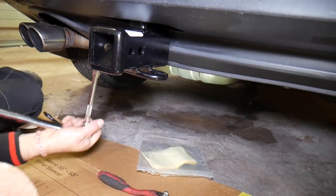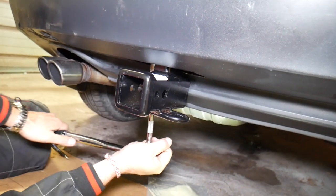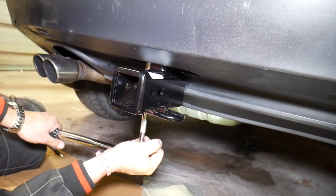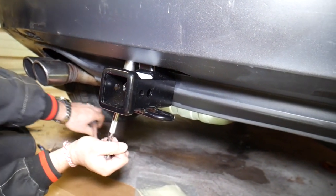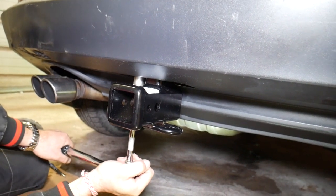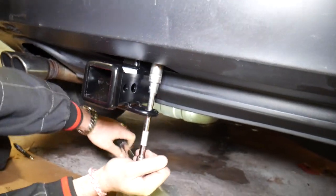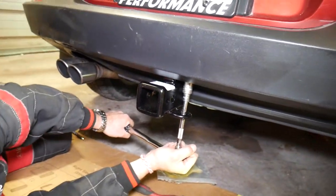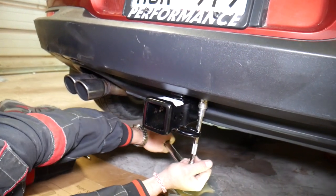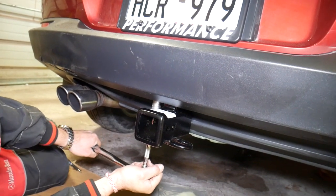Now let's do the two remaining bolts on the other side. Always check your manual — I can't guarantee this is the correct torque for your specific hitch model, as designs change constantly, so always consult the manual that comes with your hitch. Once all four are torqued, re-torque all of them one more time to verify they meet spec — sometimes when you torque the bolts on one side, the ones on the other side may get slightly loose.